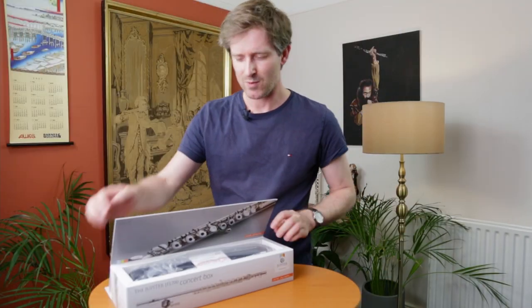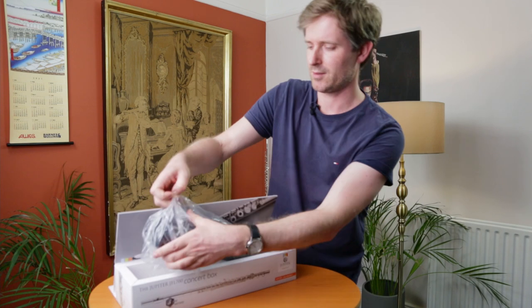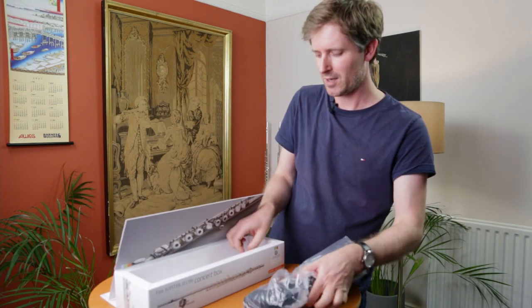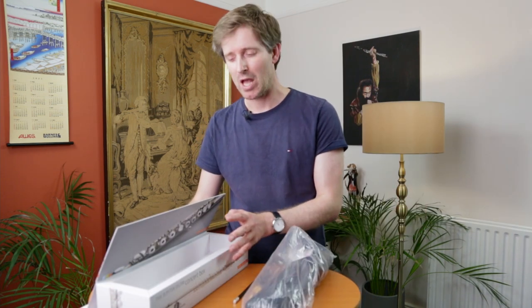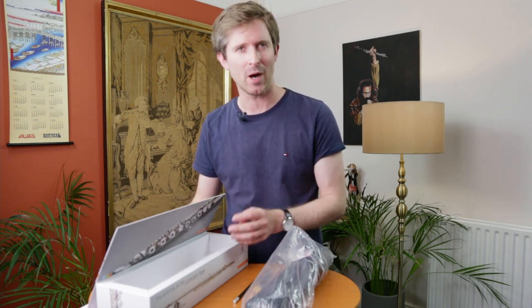And at the back here we've got the flute, we've got a flute stand and a pencil. But as well as all those nice little extras, probably the main benefit to this flute is that it comes with a five-year warranty, so you've got real peace of mind when it comes to the workmanship of this instrument.